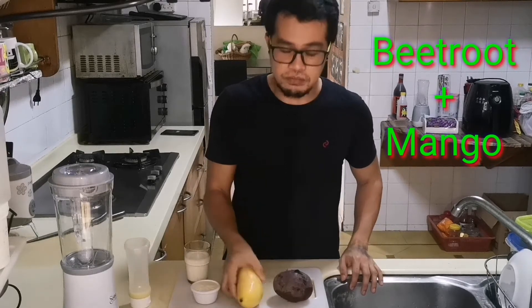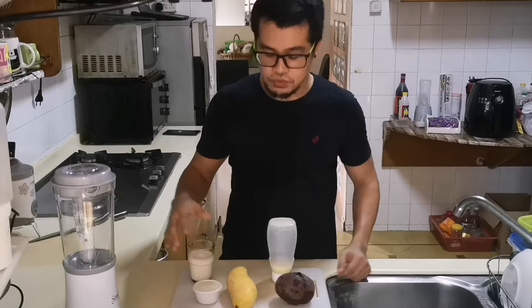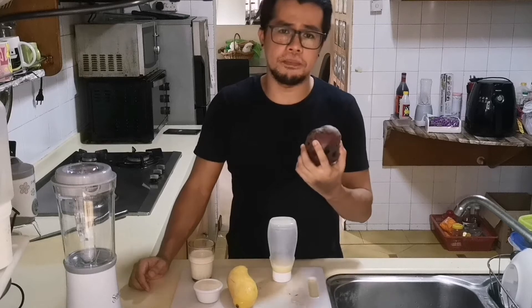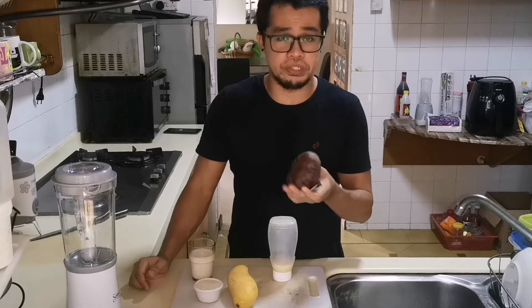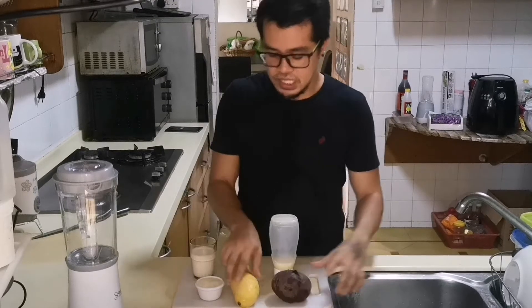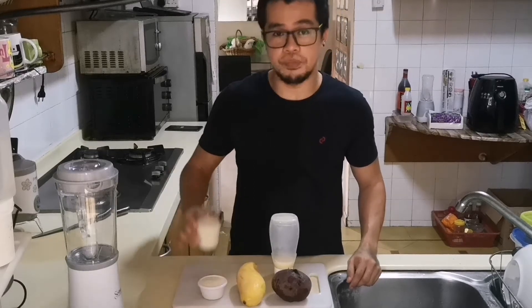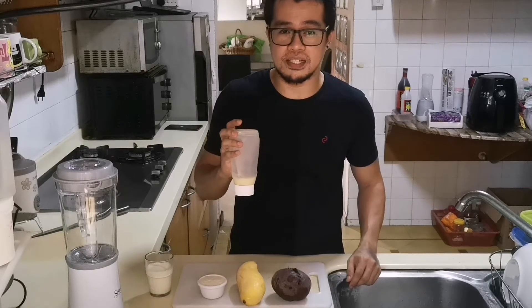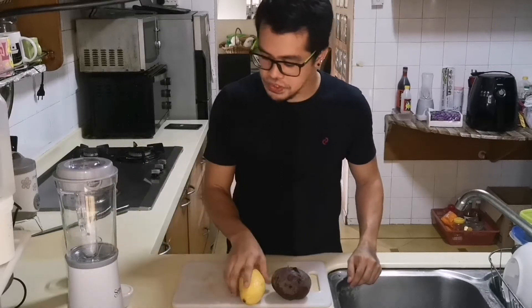We're going to mix the beetroot with mango to balance the taste. So these are all the ingredients we have: of course the beetroot, which you can get at the supermarket — I bought three pieces for about three dollars only. We also have all-purpose cream, fresh milk, and condensed milk, just to give a little bit of sweetness to the smoothie.